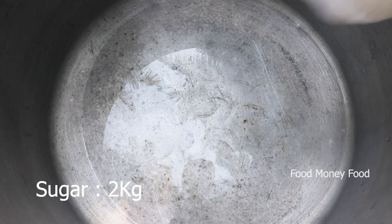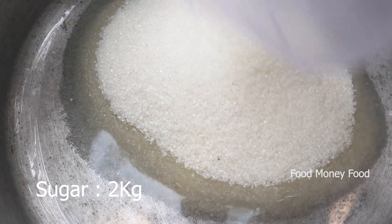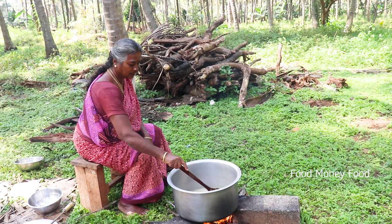On the side of the pan, we need the pan to be started. The pan is close to the pan, the pan is nice to cook. The pan is good to cook.